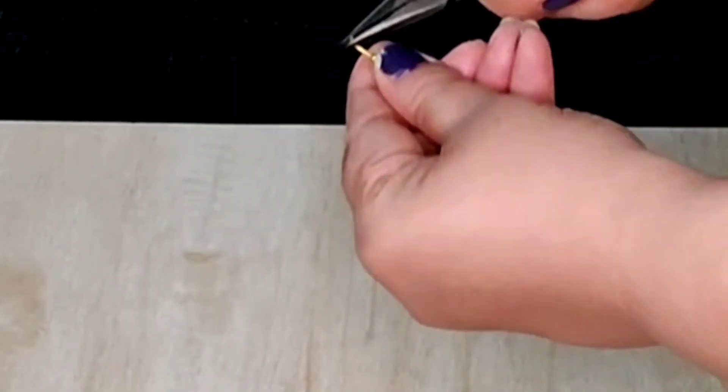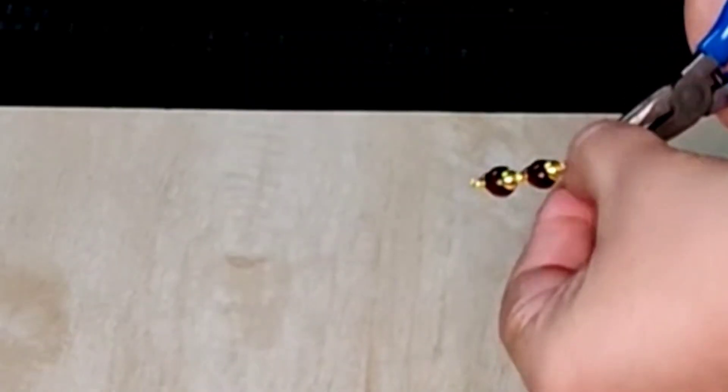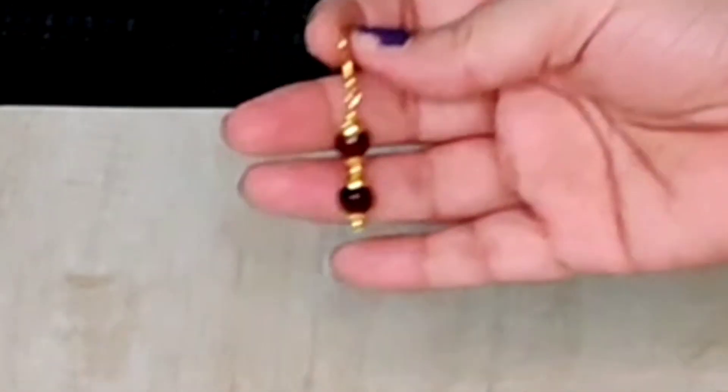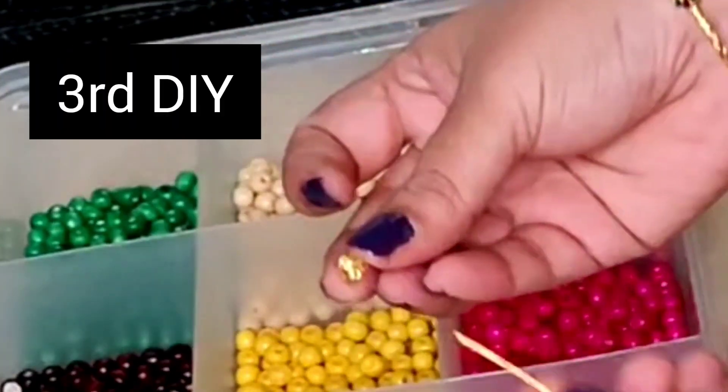Attach the wire to it. Similarly we will do the other earring and we have a second pair of beautiful earrings ready. For the third earring, I'll be taking a combination of green and yellow color wooden beads.